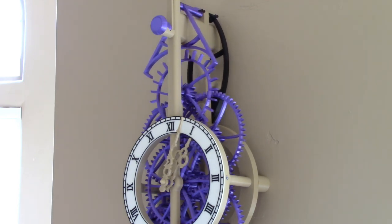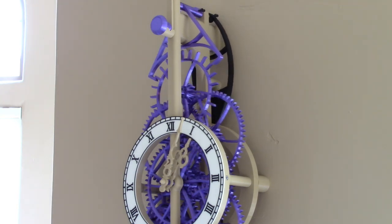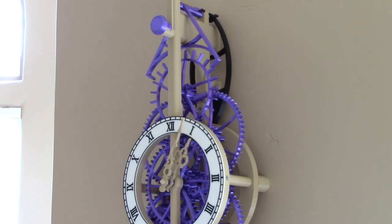The next step — I will let the clock run for a few days and then start adjusting the finial at the bottom to change the length of the pendulum so I can set the beat of the clock accurately.